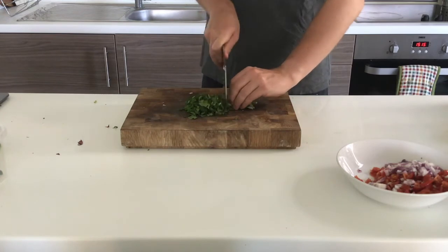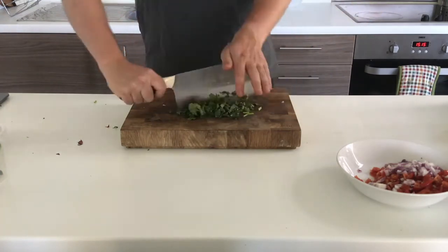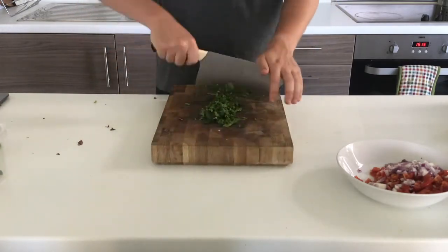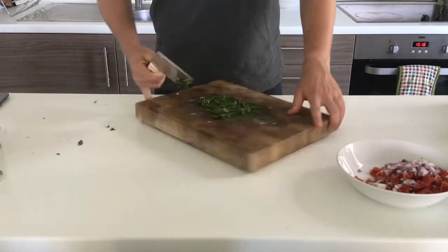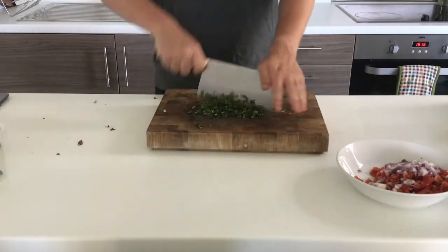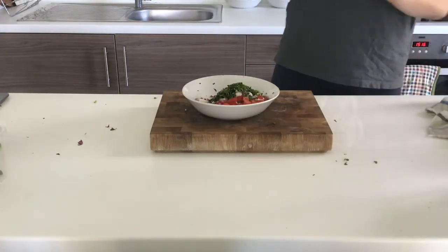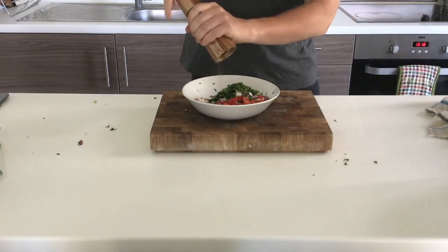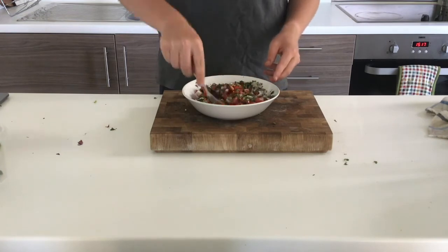Next is coriander, chopped the exact same way as before — I've already removed the stalks and I'm using a lot again because I really like it. I run my knife over it in that rocking motion to get it really lovely and fine, rotating the chopping board to speed that up, then add it in. I've also added a pinch of chili because I like it a bit spicy, plus a bit of salt and pepper to check for seasoning, then mix it all together with a fork.